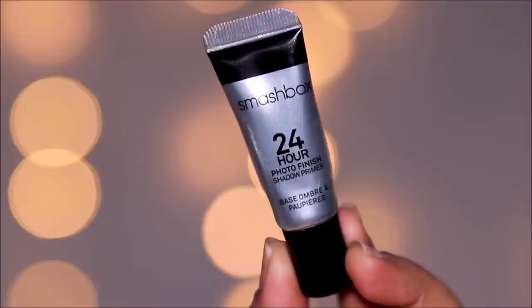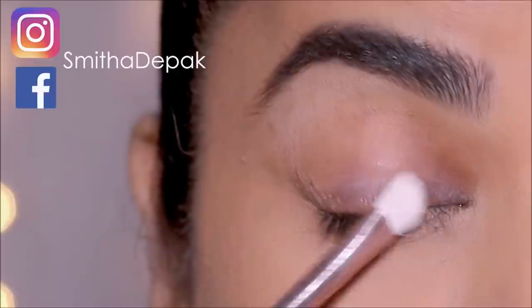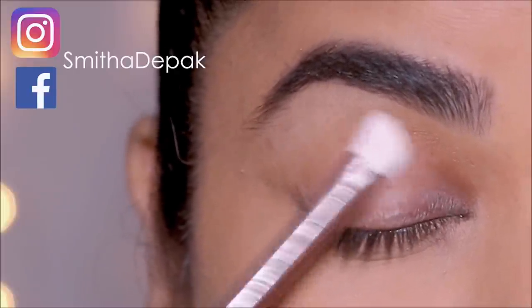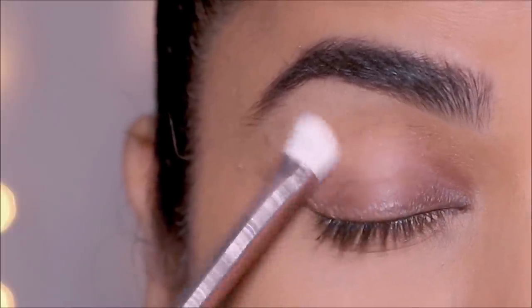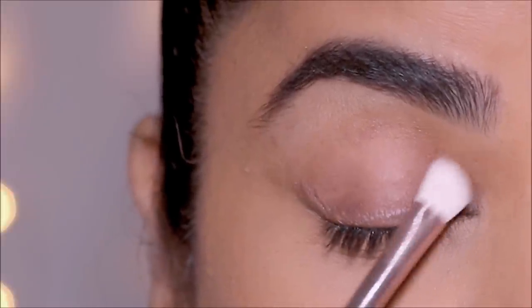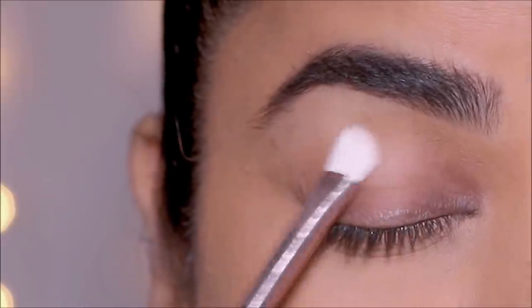Next, prime your lids, whether it's with a concealer or a long-lasting primer like this one from Smashbox. Primers are important — just like you use primers on your greasy skin to hide those pores and stop the oils, you can also extend it on your eyelids. An eyeshadow primer smoothens and absorbs any oiliness on your lids so that the eyeshadows as well as eyeliners can go on easily and stay put.